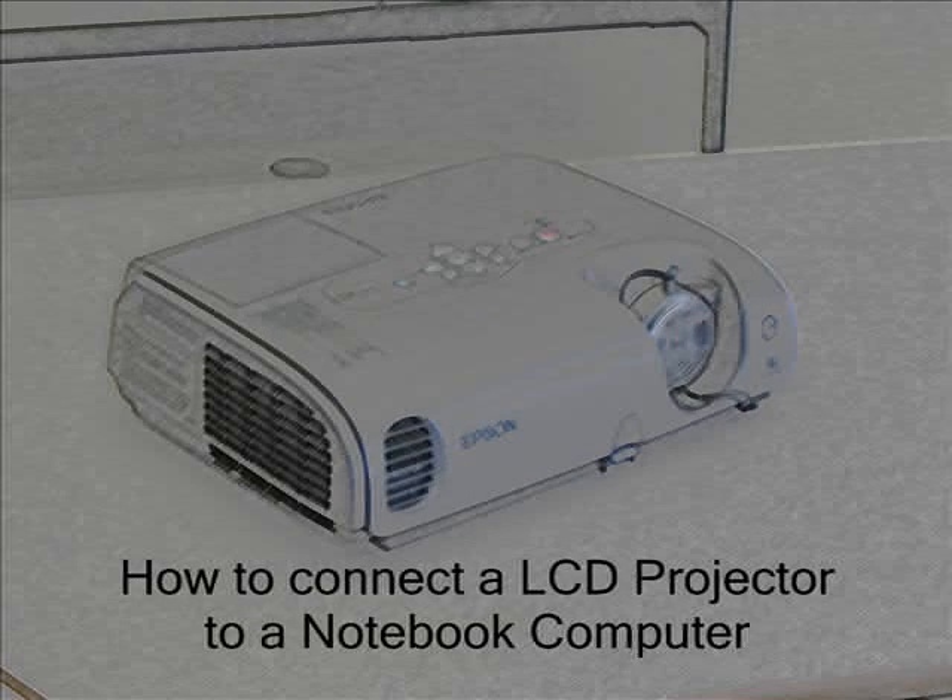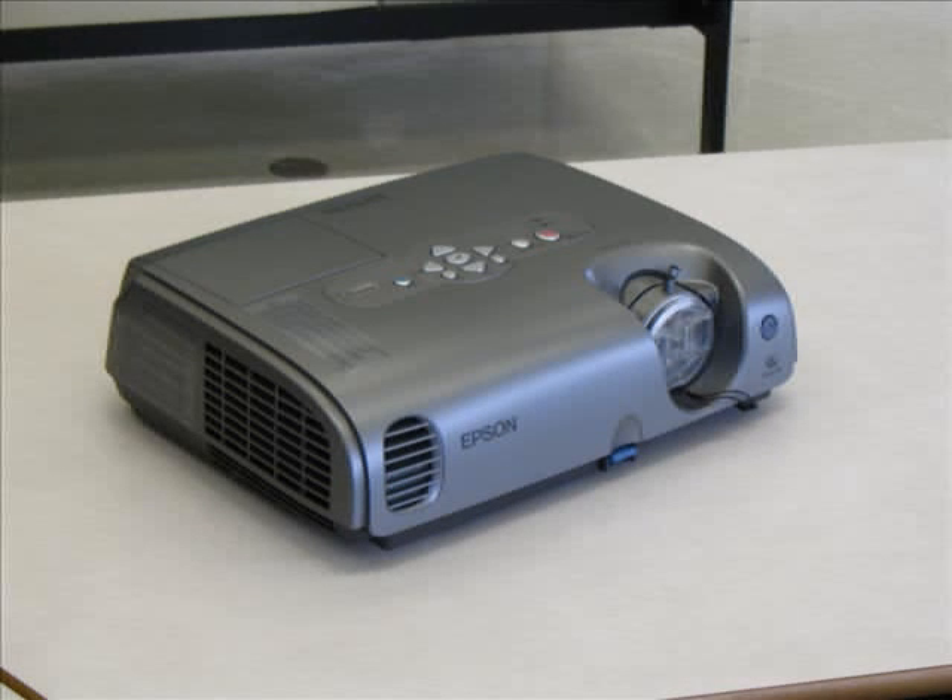How to connect an LCD projector to a notebook computer. Your projector may look slightly different, but the procedure to connect it to a notebook computer is relatively the same.